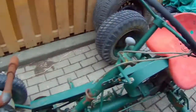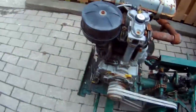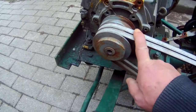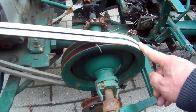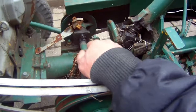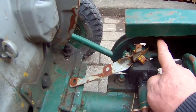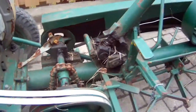It's pull start because I see the rope here hanging, and it has two belts going from the crank of the engine to this pulley over here, which goes to this chain — I'm pretty sure that used to turn the blades. And then from here it goes to this pulley here with a belt, which goes to the rear end.